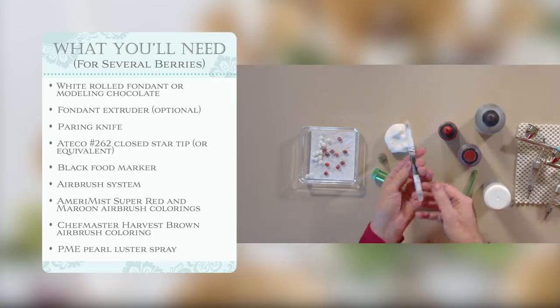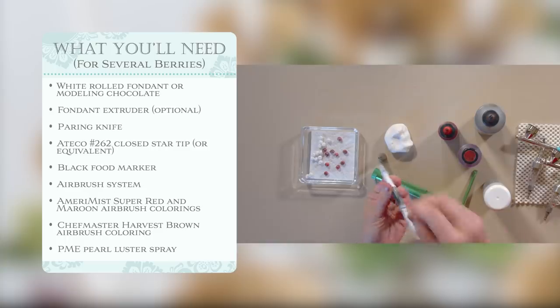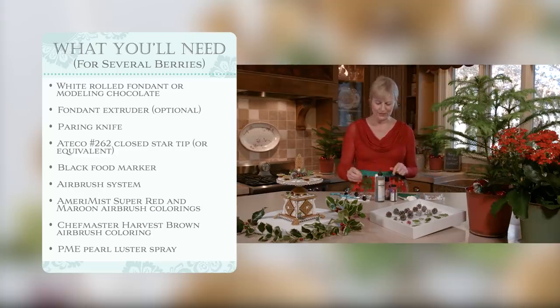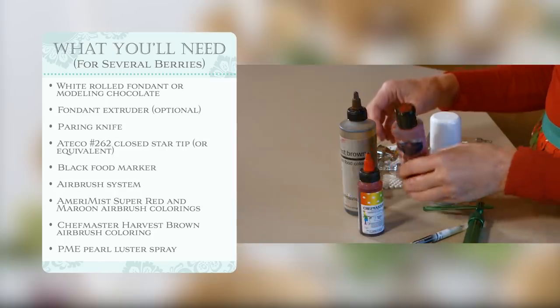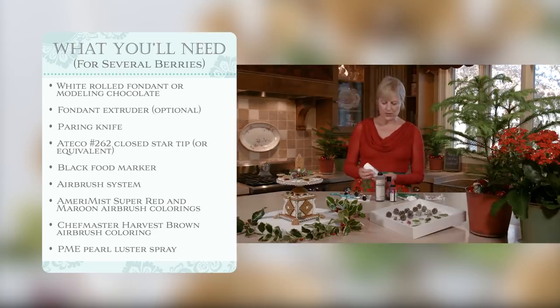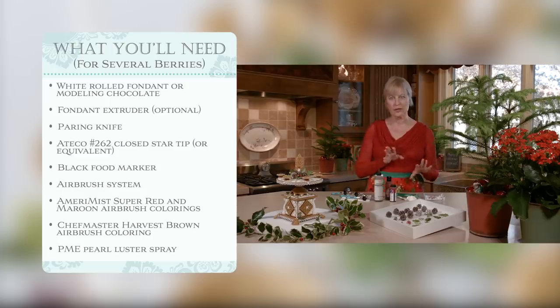Once the berries are dry, we're going to highlight them with a little bit of edible marker right in the indentation area to highlight the stem area, and then proceed to airbrushing. There are two to three airbrush colors for this one. Starting first with a very bright red, progressing to a darker, almost burgundy, and then toning them all down with a little bit of brown. In addition, I wanted to give them a little bit of sheen, so I'm using some PME Pearl Spray in the last step. To apply these colorings you need an airbrush — I have three, one loaded with each color, ready to go. Let's get started with the shaping of these, then let them dry, and then airbrush.